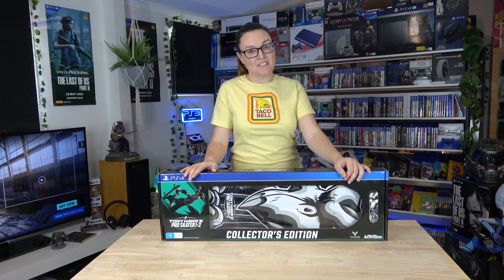Hey everyone, Emily here. Today we're going to be taking a look at what's inside the Collector's Edition for Tony Hawk's Pro Skater 1 and 2, so stay tuned.